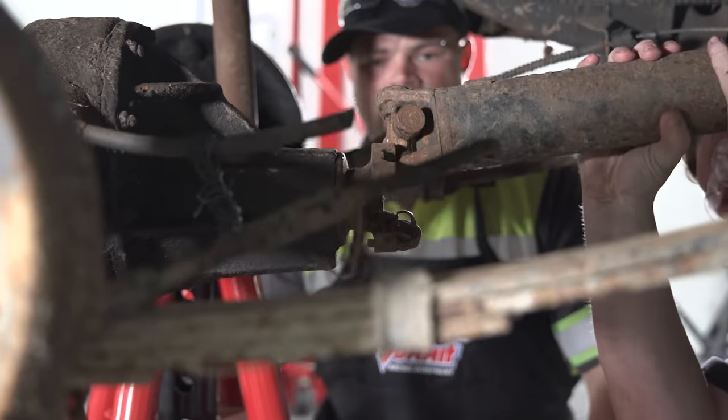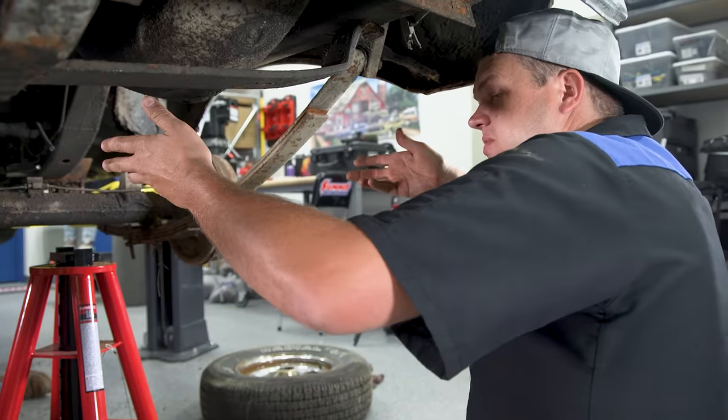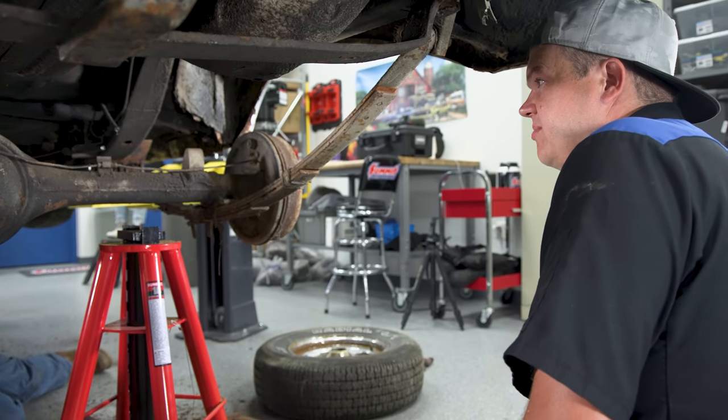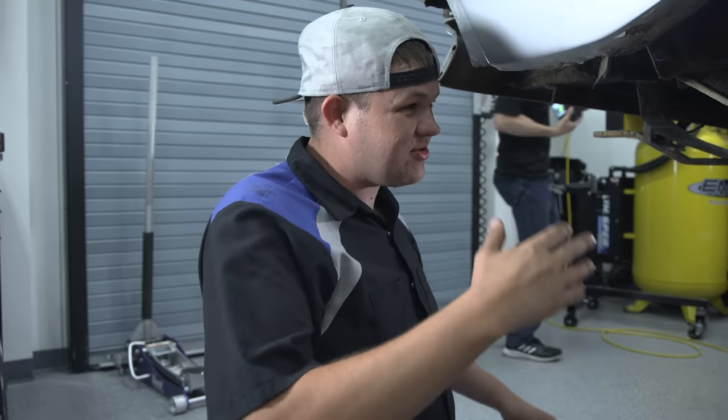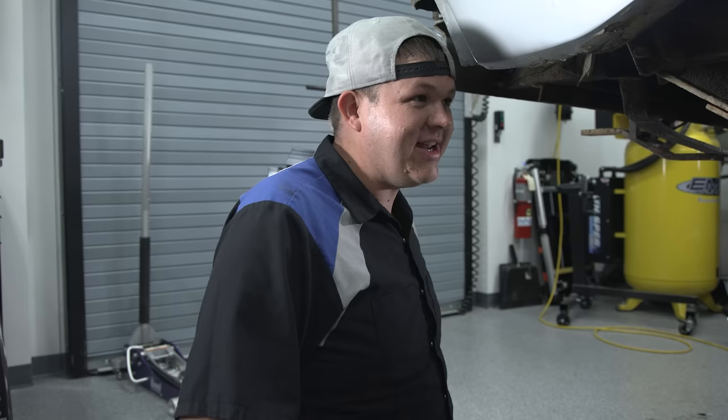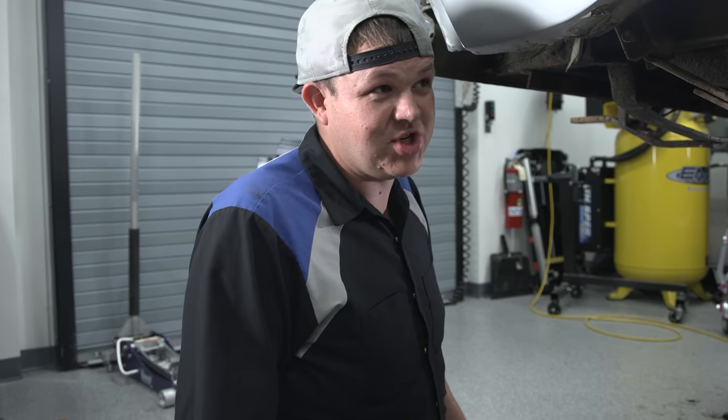As soon as we get the drive shaft unhooked, we're going to drop the lift, raise the axle, drop the leaf springs out, lift the car up, and this rear end will be out. The drive shaft's out - it's just resting on that e-brake bracket. We're going to let it down and this rear end's ready to come out. This is exciting - this is the first of many components we've got to change.